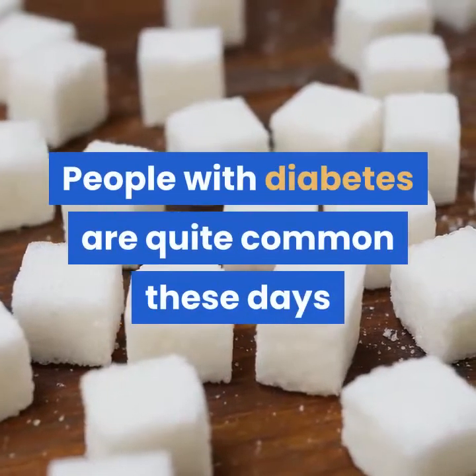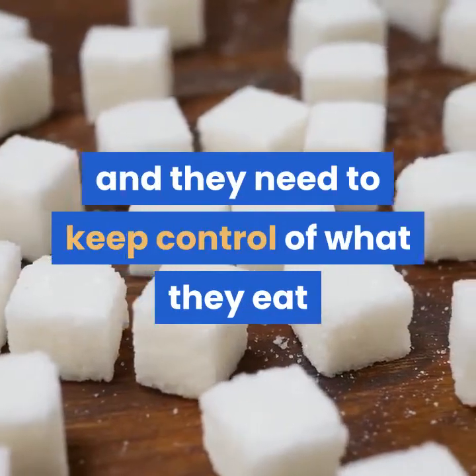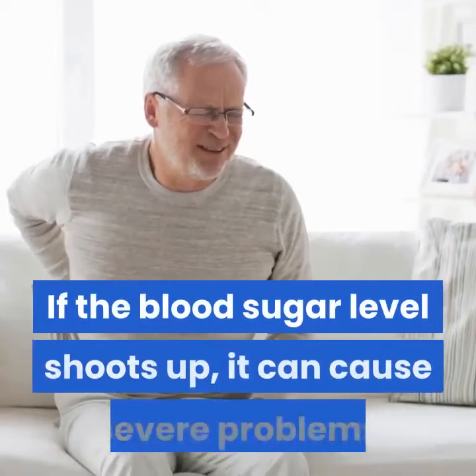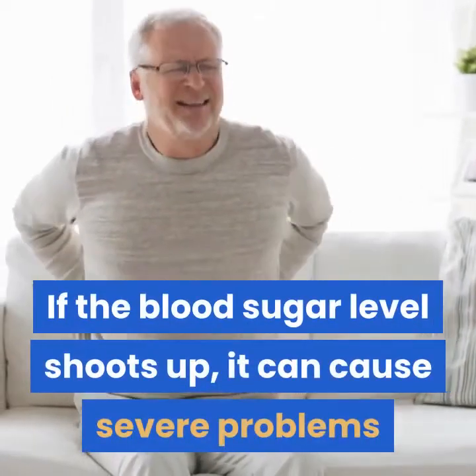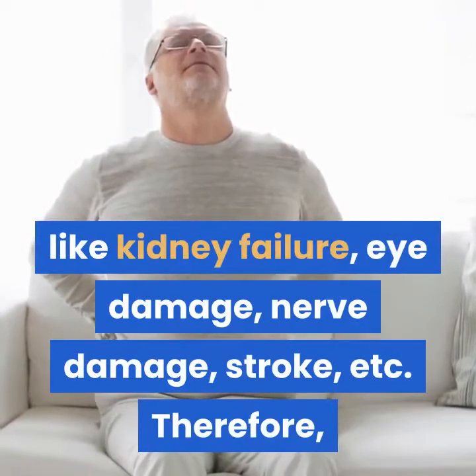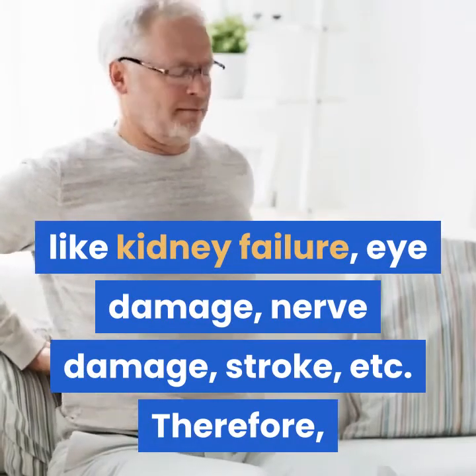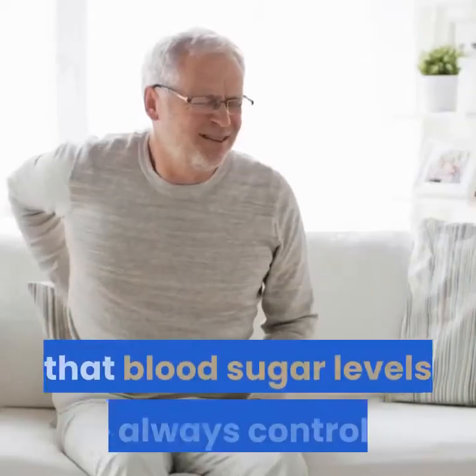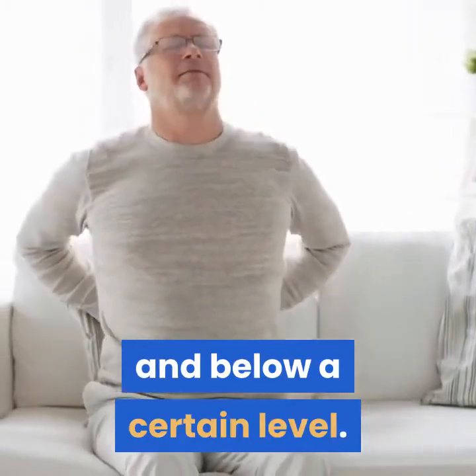People with diabetes are quite common these days and they need to keep control of what they eat and how much glucose they are consuming. If the blood sugar level shoots up, it can cause severe problems like kidney failure, eye damage, nerve damage, stroke, etc. Therefore, it is important to make sure that blood sugar levels are always controlled and below a certain level.